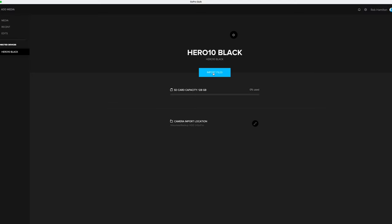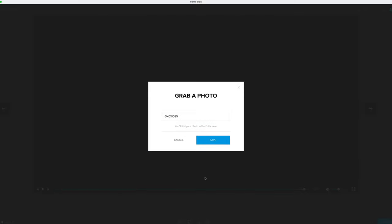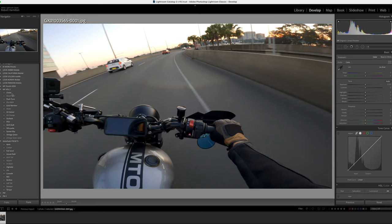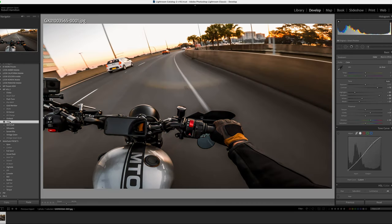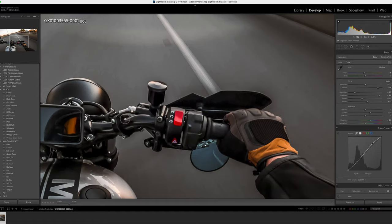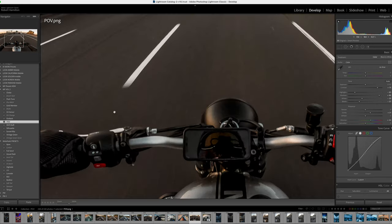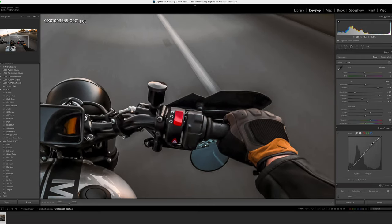GoPro claims that images pulled from individual frames from video are a whopping 19.6 megapixels when shooting at 5.3K, compared to 12 to 14 megapixels in previous models. Due to only being able to shoot in linear mode at 5.3K, we're pulling frames from 4K footage where I could use Superview. Once I've found a suitable frame, I import it into Lightroom and apply one of my presets. Comparing it to a frame from my Hero 7, you can see a definite improvement — there's a lot of grain in the road textures on the old footage, but in the Hero 10 version there's not so much. It looks pretty damn good.